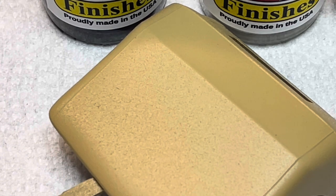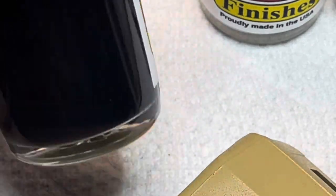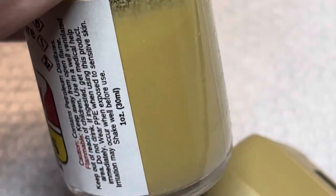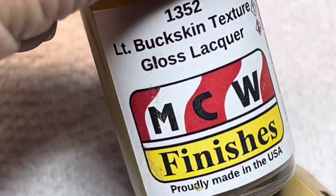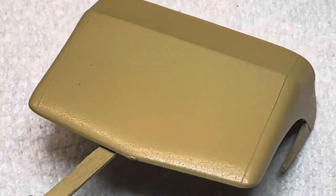I have three bottles. I've got the black texture — still have a full bottle there. I have the white texture, which I think I'm going to end up using on my 67 GTO build. And I have about a little more than a half a bottle left of the buckskin, so I've got enough to do another roof. One of these bottles will give you enough to do two cars. I think it's a great bargain and a great product — I recommend it highly.